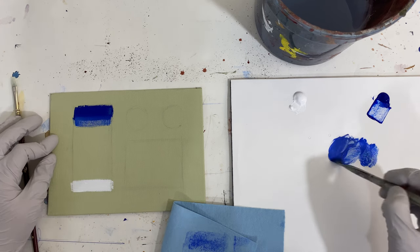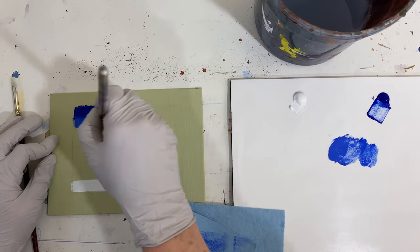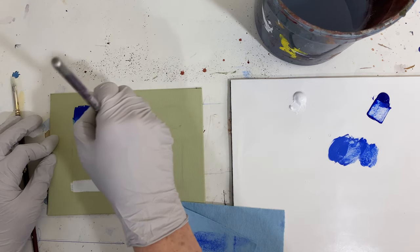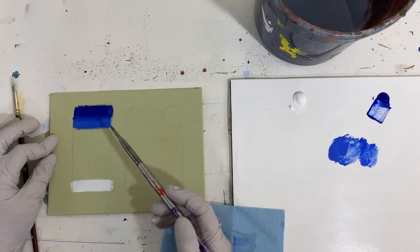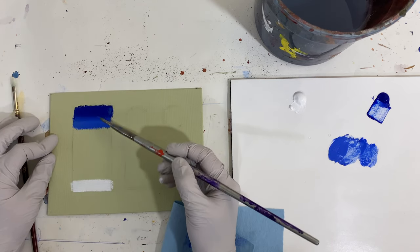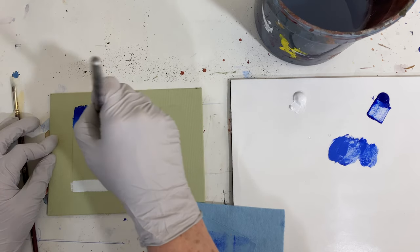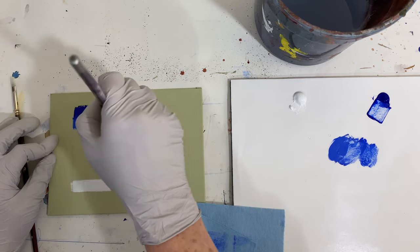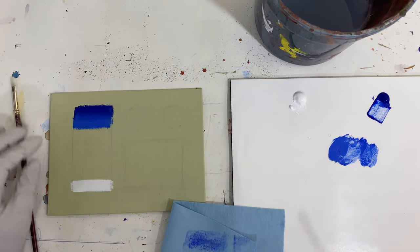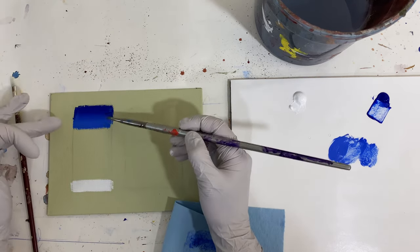I'm going to load a little bit more and come down a little bit more. If there's still a real definitive block and there's almost no paint on the brush, I'm going to go back up and over some of that dark so that the transition evens out.